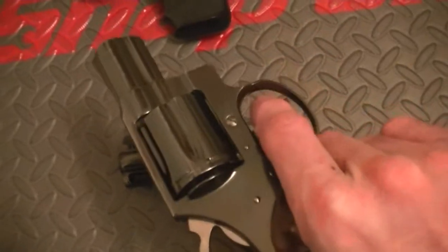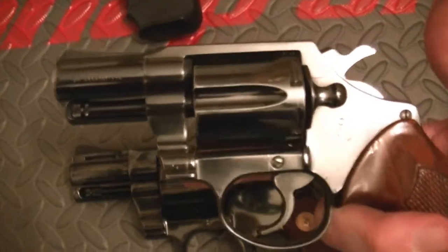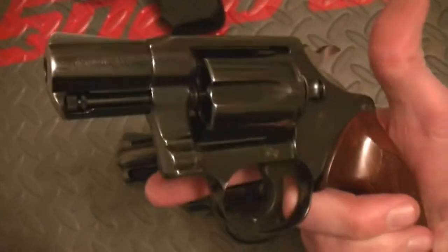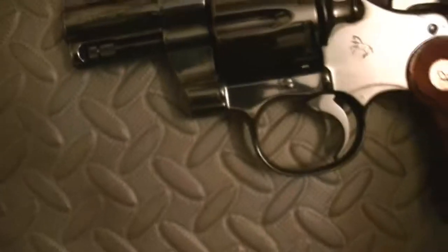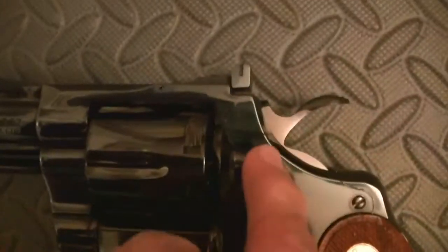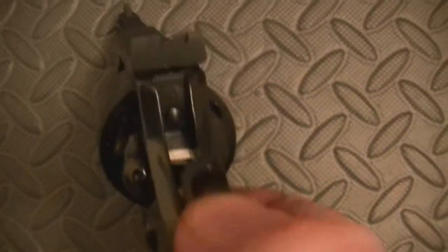Before anybody says anything — did I check the guns? All the guns have been checked to see if they were unloaded. I'm not going to shoot you through the screen, so leave those comments for somebody else's video. But this is a six shot as well. What is beautiful about this — the transfer bar will come up and it will stop. It's got a floating pin. When you hold down on the trigger, that bar goes down and the floating firing pin goes forward.